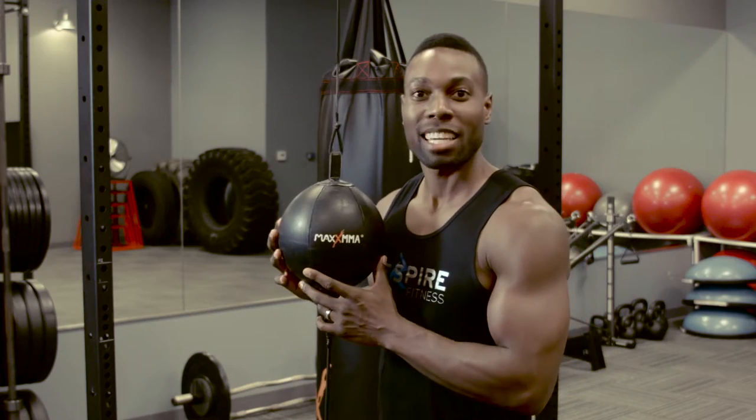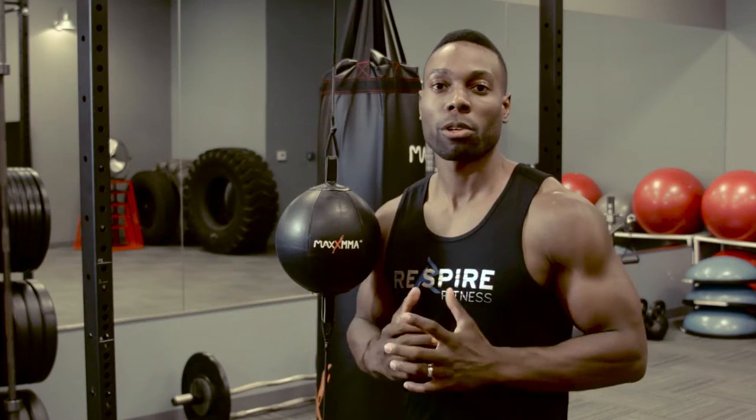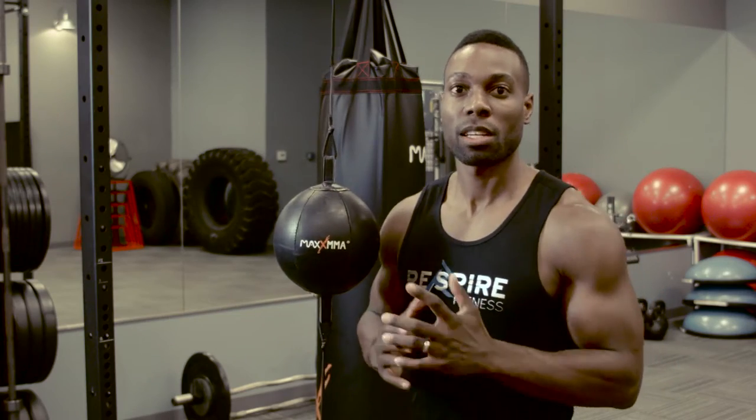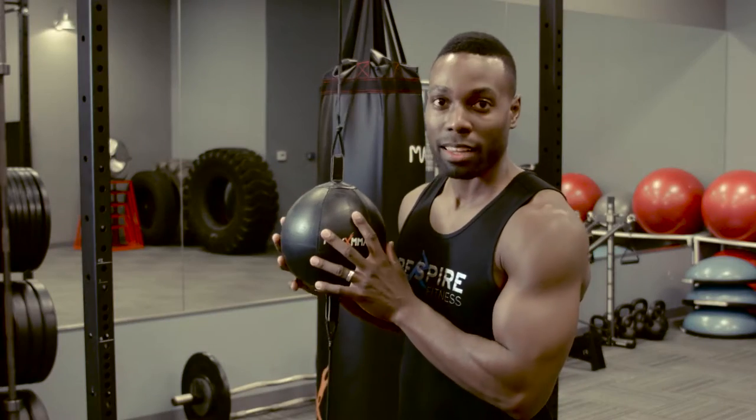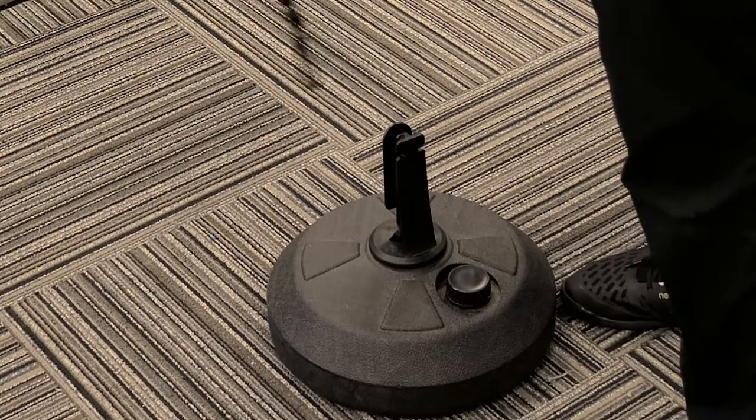So here's the Max MMA double-end striking bag. This is a tool used for hand-eye coordination, footwork, and head movement. The reason I like this bag is that Max MMA ships everything that you need with it. So if you're going to hang it up on the door, bring it outside, or use it in your basement, they have the tools set up for you.